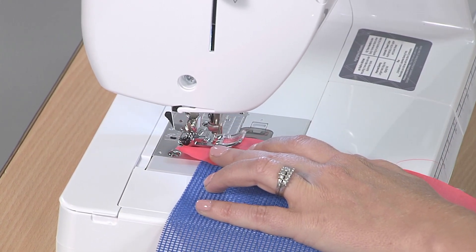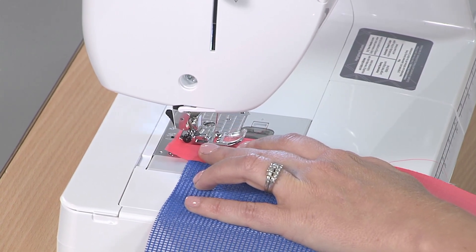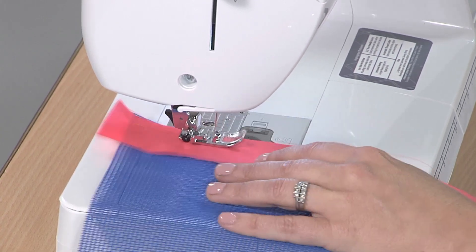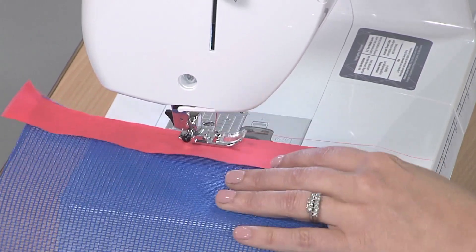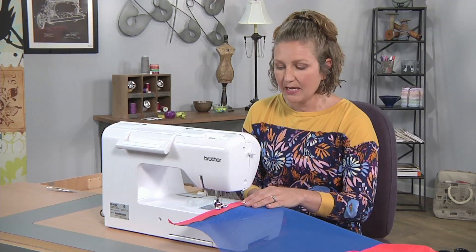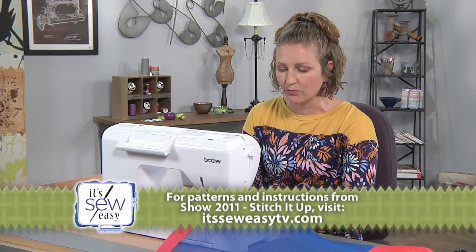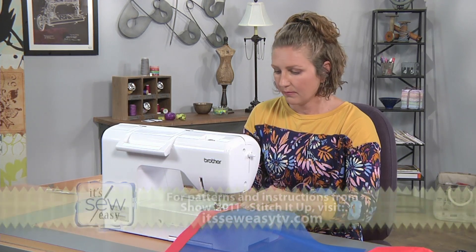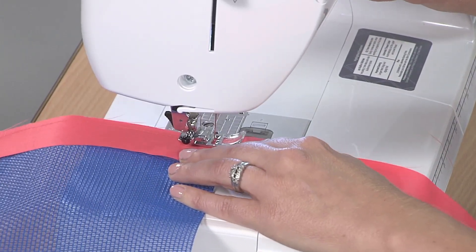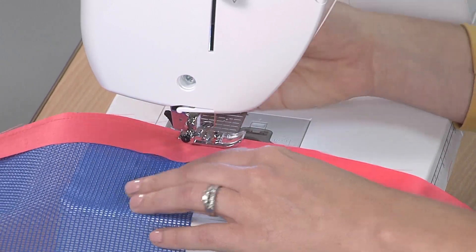We're making a binding with this strip of fabric. Using a straight stitch, I'm going to stitch down the edge of the bag using the presser foot as my guide. Do a little backstitch at the beginning and then sew down keeping the edges of the fabric and the bag lined up. I haven't pinned this because the edges aren't really slipping or sliding. When you get to the other end, backstitch again to secure, then take it off the machine.